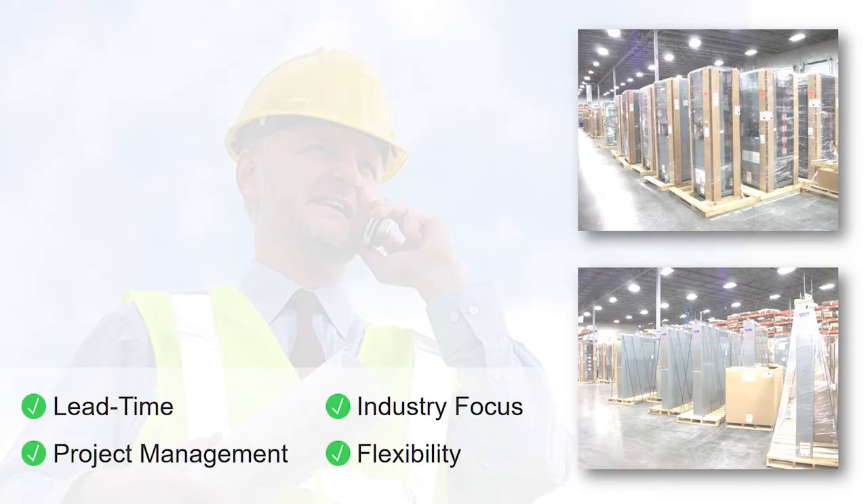Since integrated equipment is pre-assembled and pre-connected, many customers with a standard floor plan benefit greatly. If you think about various retail customers around the United States, most of them have at least one or two or three similar floor plans. This gives them the ability to run all of their electrical equipment to one central location where the integrated equipment is installed and essentially plug and play this product into their construction process.